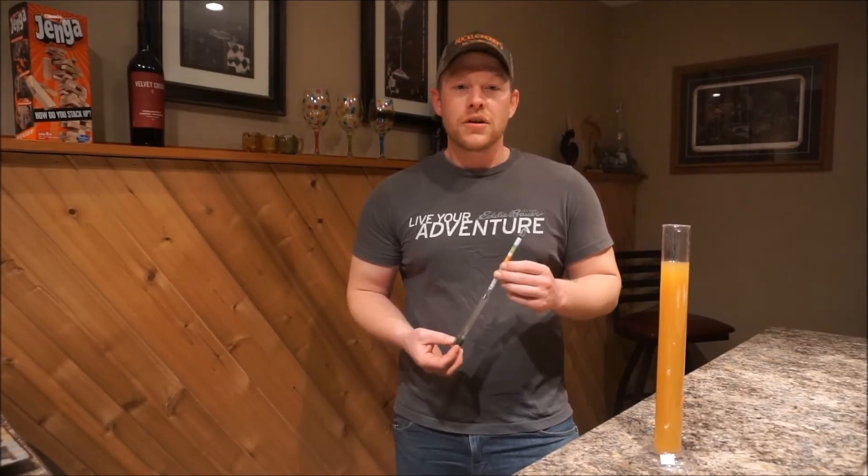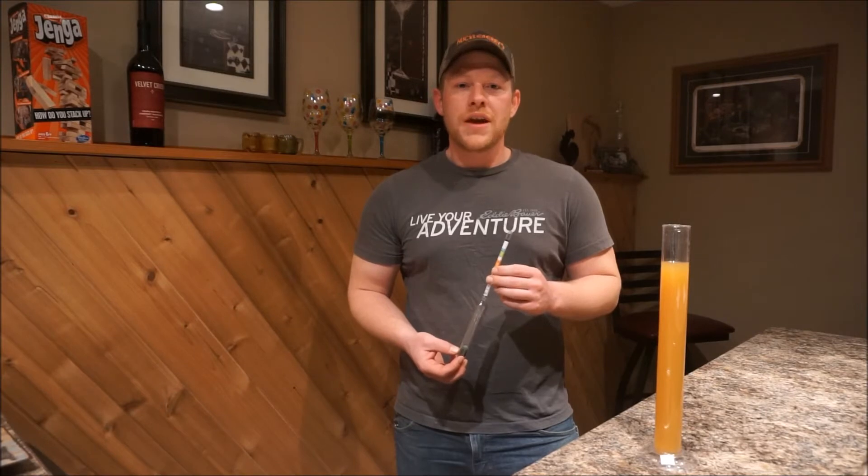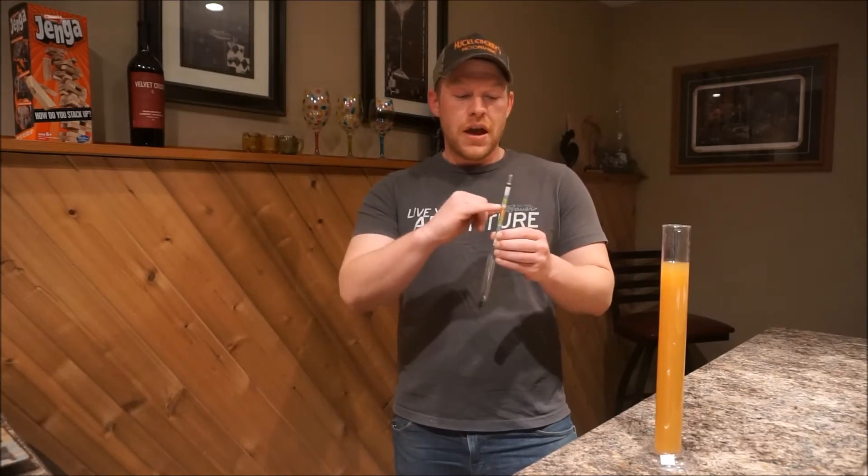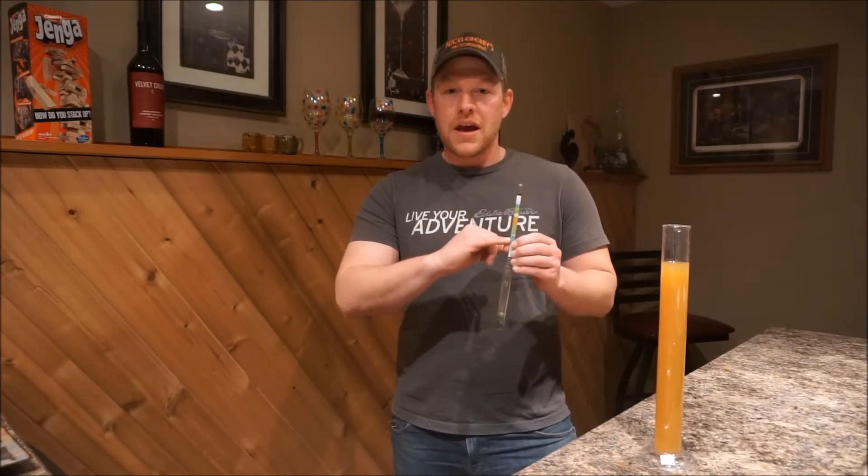Now if you add sugar to the water, it will raise the specific gravity, it will increase the density of the solution, and the hydrometer will float. That will give you a reading on the hydrometer's scale.